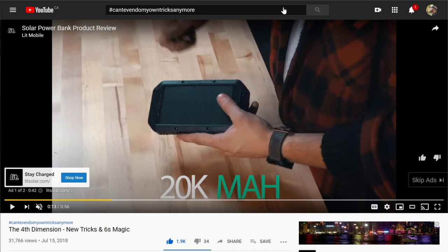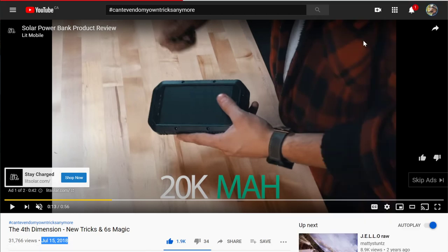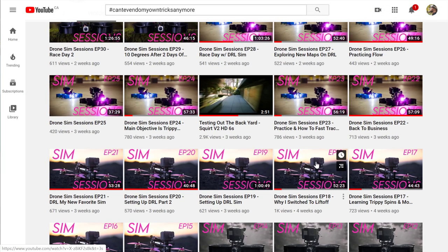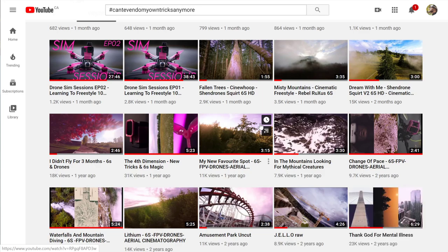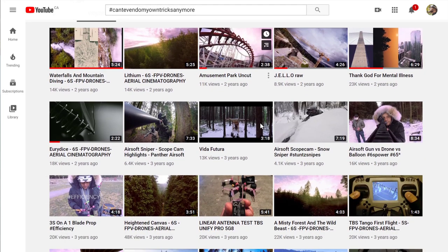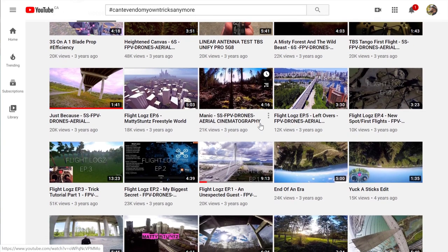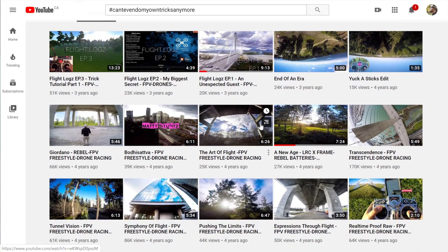Imagine if I kept on flying every day as hard as I did from this day. I've taken two years off, pretty much. Going back in memory — this is the 'new age' edit, this is when I started to fly 60 degrees.